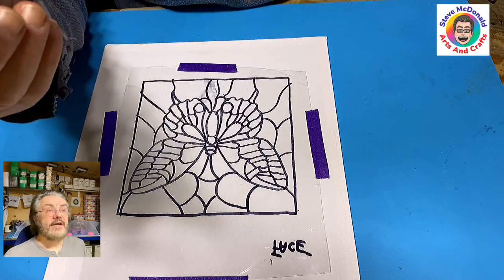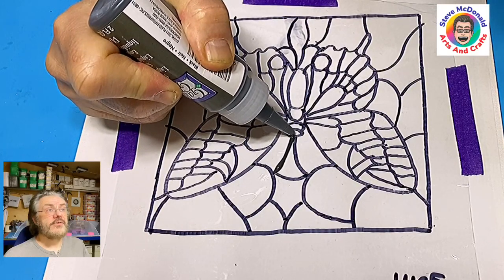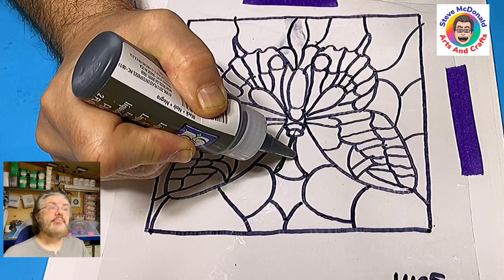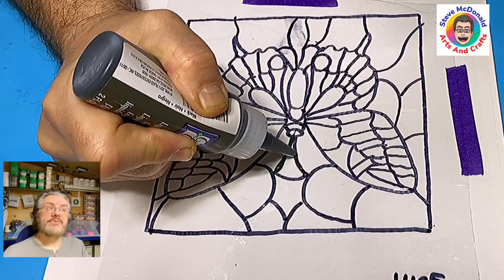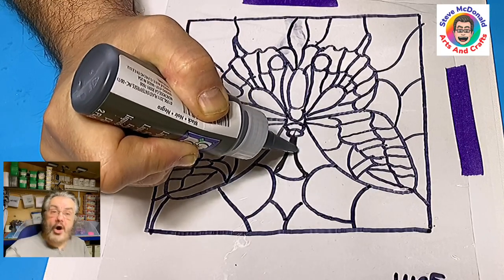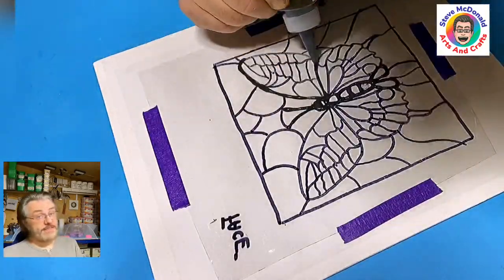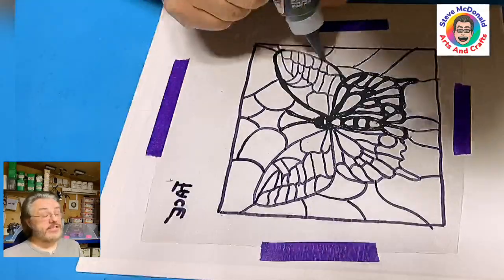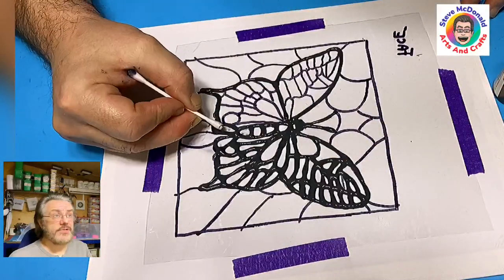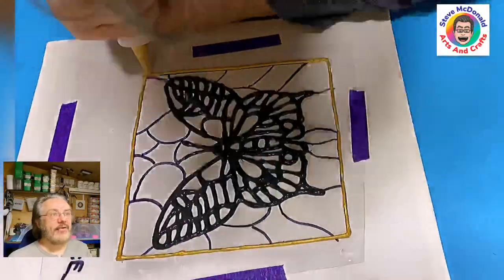I've got this leading that you use for glasses and I'm just squeezing it in slowly to make sure it's lifted up. I make sure I do not touch the plastic with the tip of the leading part because that way it scrapes. I allow it to squeeze out and drop onto the plastic and follow the whole pattern. If I put too much on, I use a quick q-tip and clean it up — it cleans up really simply. Now I'm doing the edge and background in the gold leading.